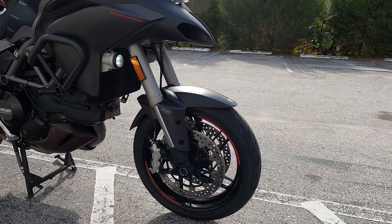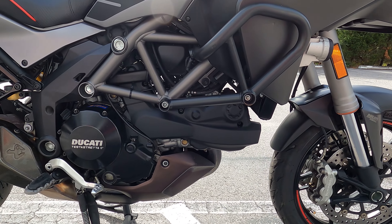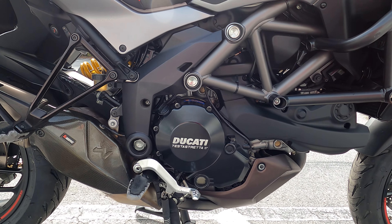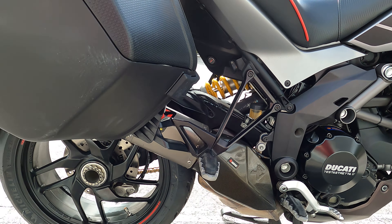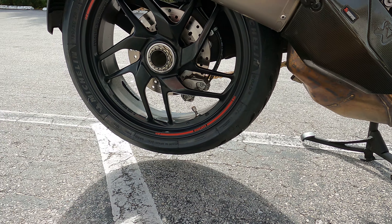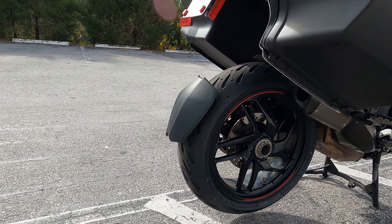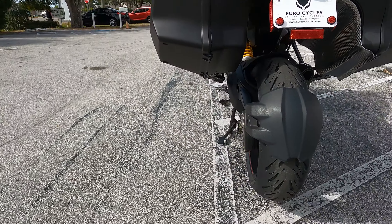It has a 5.28-gallon fuel capacity. Always love the single-sided swingarm — Ducati is probably well known for it.